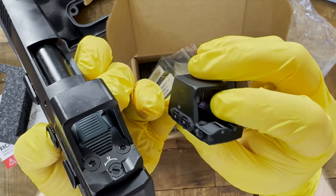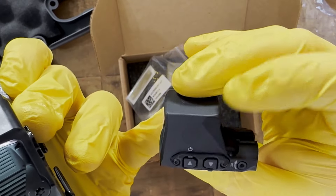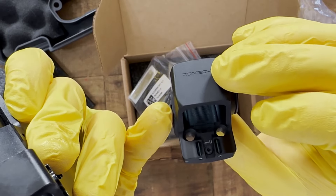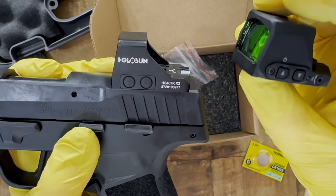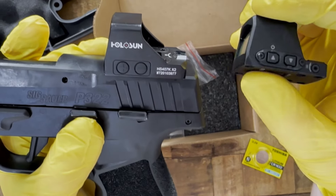Both are open emitters, meaning there's no glass back here. When I first saw promos for this, I did think it was an enclosed emitter, which would have been awesome — it's one thing that SIG missed, in my opinion, as that would have made it a real contender with the EPS Carry. Both are made of 7075 aluminum and both have a multi-reticle system.